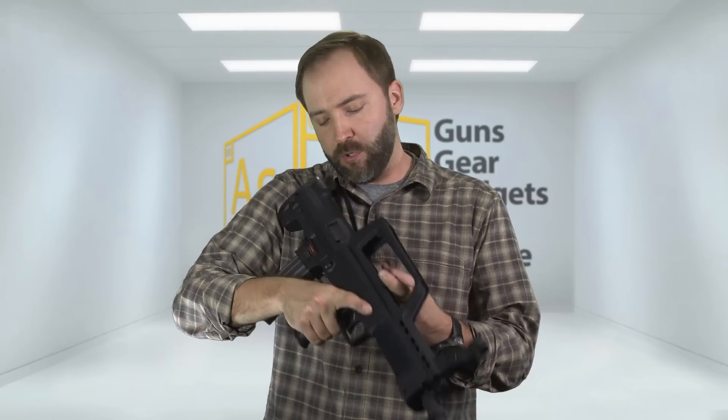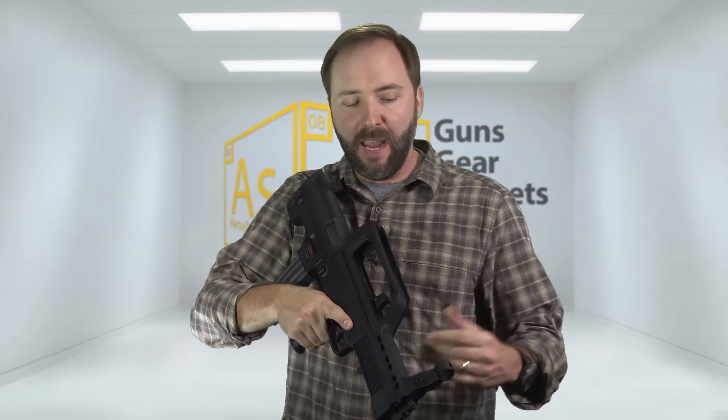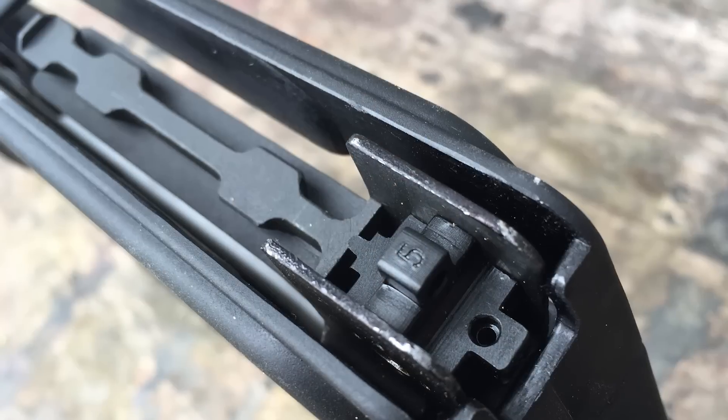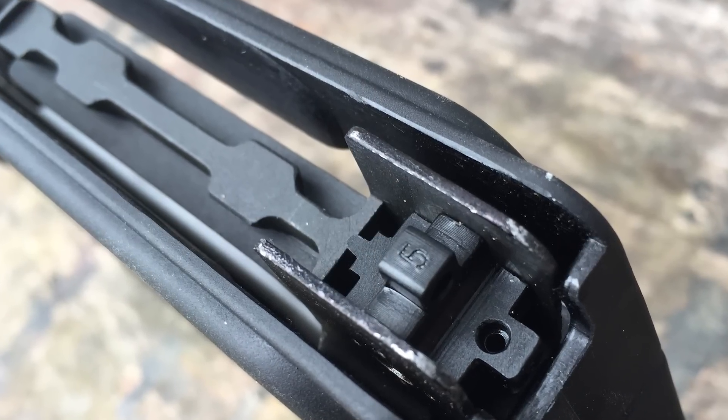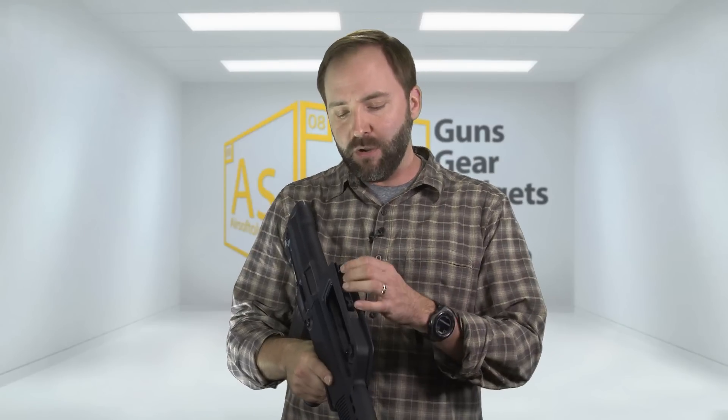On top, you've got the charging handle which opens the dust cover for the adjustable hop-up, right behind it. There's a metal front sight that is adjustable left to right for windage. On the back, you've got a peep sight that rotates continuously — you just click it and it goes to the next setting: 100 meters, 300 meters, 500 meters, and then a little post.